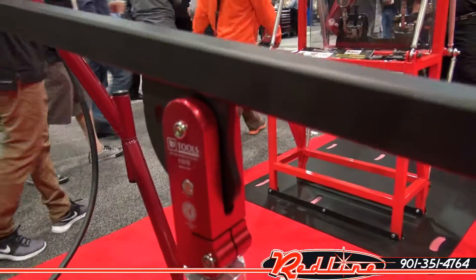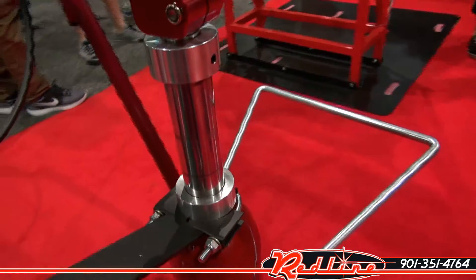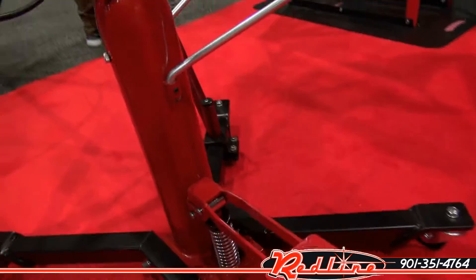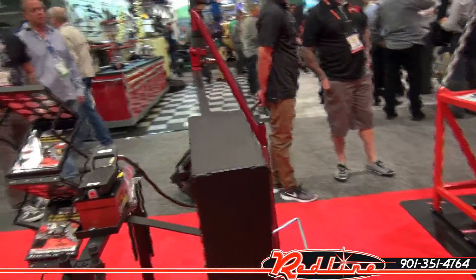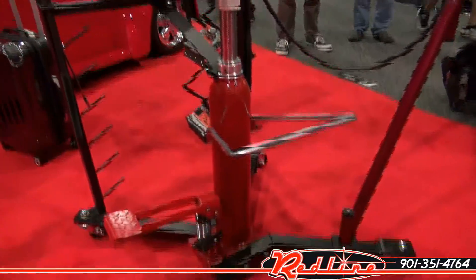The quality of the build is really just fantastic — beautiful construction on this unit. It kind of has a traditional transmission jack base to it. You'll notice on the back there is a large counterweight so that the front end of the thing just floats in the air.